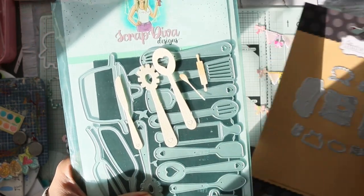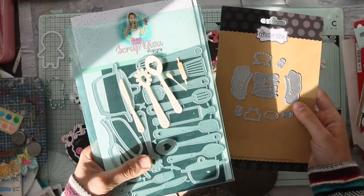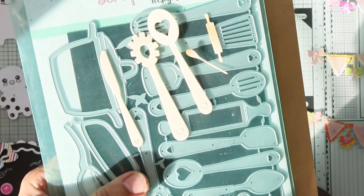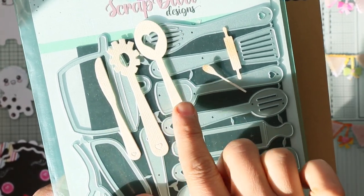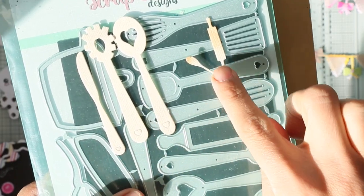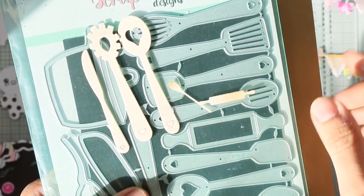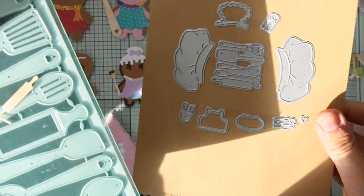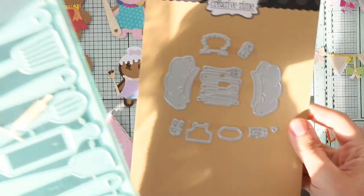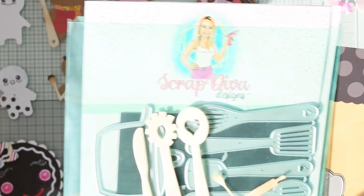I'm so sorry about the shadow — I don't know what to do. So this is the Scrap Diva Designs size, the very large size, and this is the small size by My Creative Time. I'm not sure what the name is, but I will write it in the description box below.